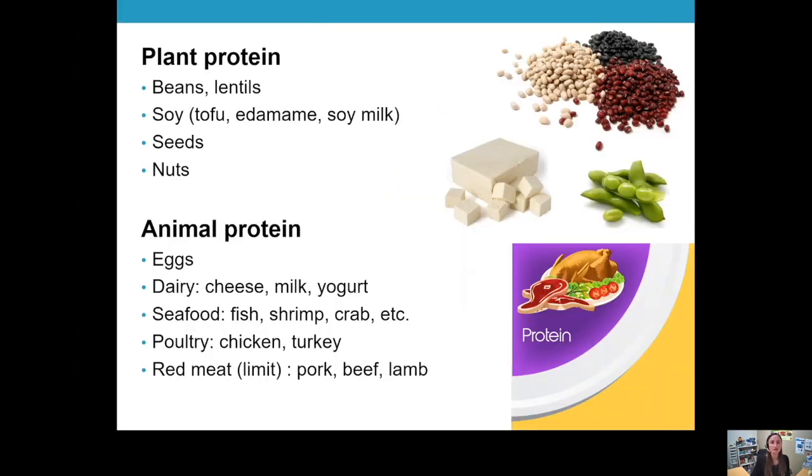For the final part of the plate, we have protein. We have both plant and animal protein options. We definitely encourage plant proteins to help control cholesterol and support heart health. Plant proteins include beans, lentils, and other legumes that are protein-rich, including soy products like tofu, edamame, and soy milk — these are the less processed forms of soy. More processed versions like textured vegetable protein or TVP and soy isolates are not recommended or recommended in very limited amounts. Seeds and nuts also provide plant sources of protein.